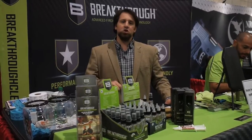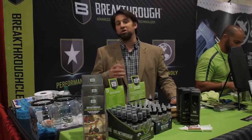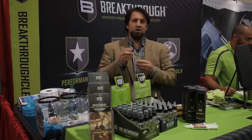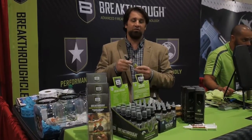Breakthrough Clean is a relatively new player when it comes to the market of cleaning and lubricating firearms, but their products are outstanding and show the experience they have in the world of solvents. Breakthrough Clean is a pH neutral petroleum-based solvent that does an outstanding job of cutting carbon and all kinds of fouling from your firearm.